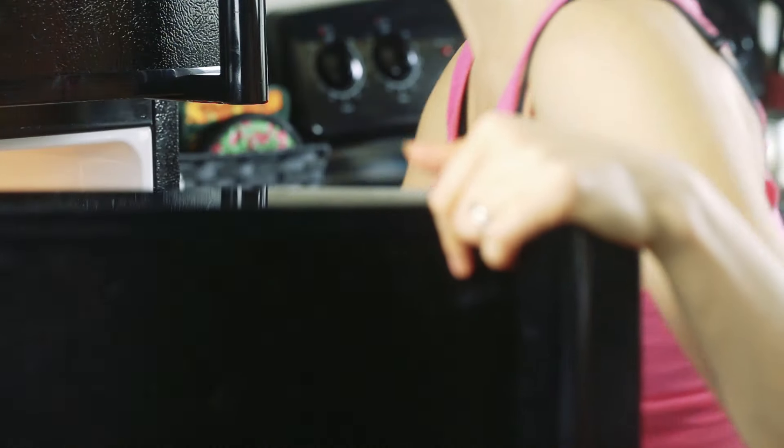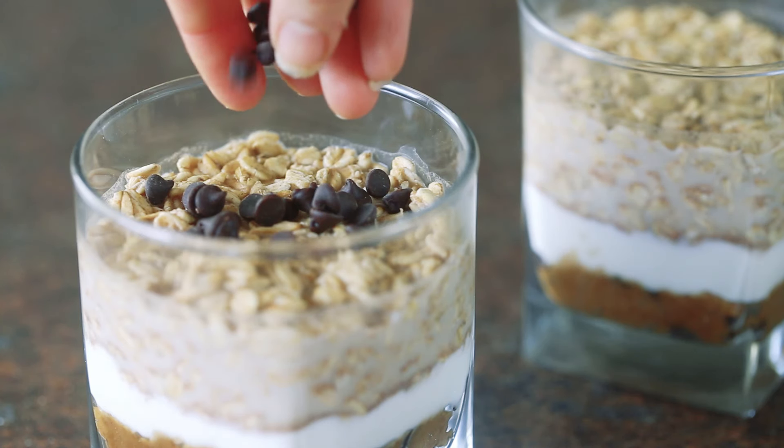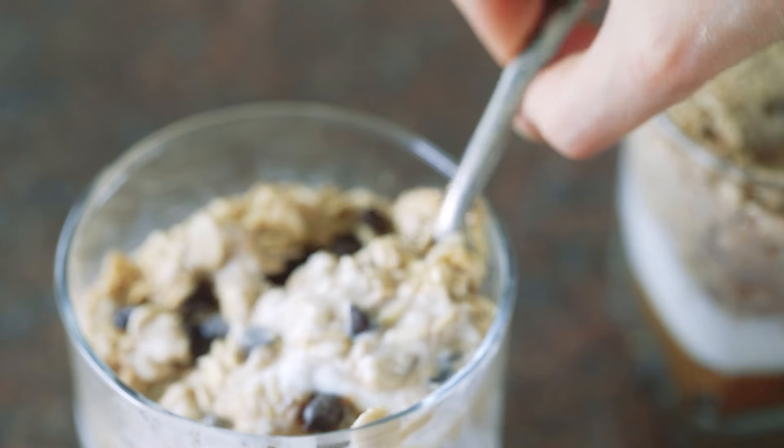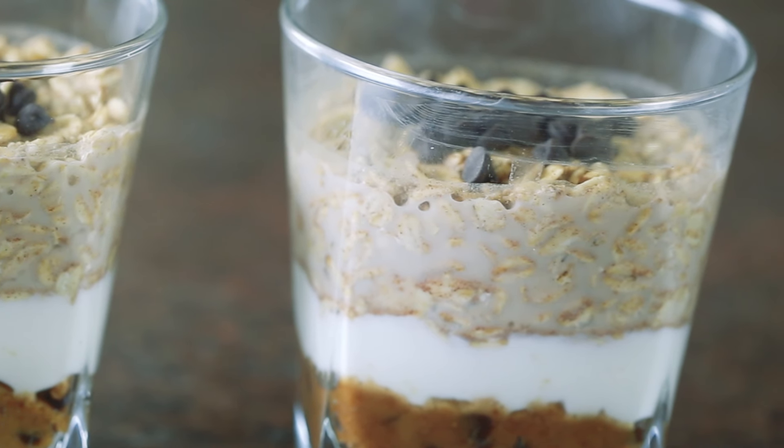Then it's time to put them in the refrigerator overnight. The next morning, sprinkle with a few more mini chocolate chips — because why not — and dig in. And there you have it: a five-minute breakfast that you can make the night before and is totally worth getting up for. I promise. These make mornings so much better.